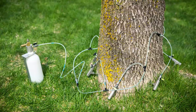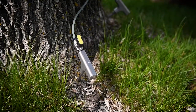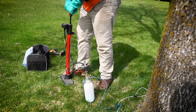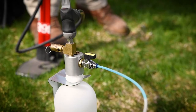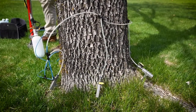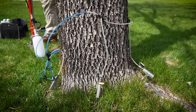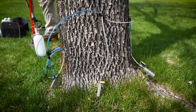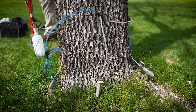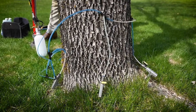The technician will then open the valve on the back tee of the tree. As they begin to pressurize the system, you will see the product go through and start circulating through the tubing. The technician will pressurize the entire system to about 15 to 25 psi — not a very heavy pressure. We want the tree to take most of the product up on its own and not force it in, as that can cause bark splitting and other issues.